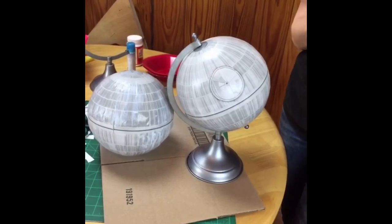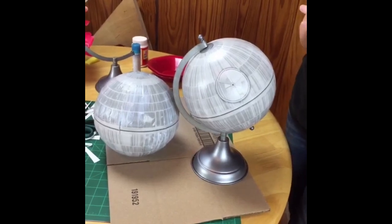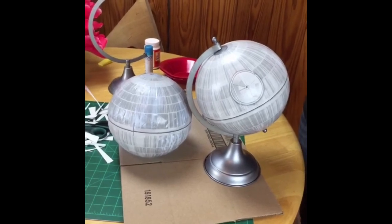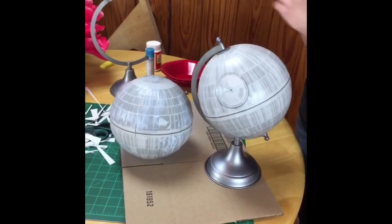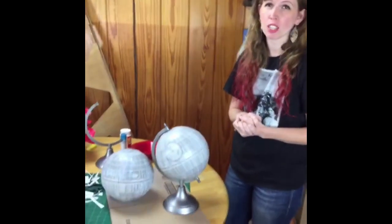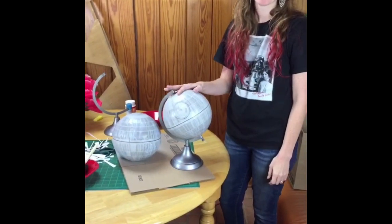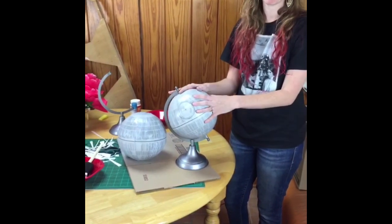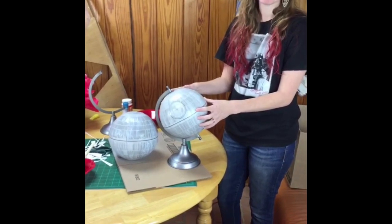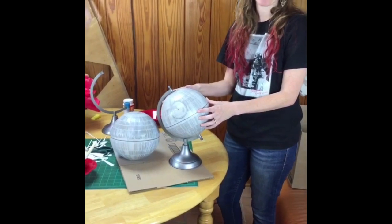Thanks very much for crafting today! Our giveaway winner is Debbie Warren — congratulations, Debbie, on your Hometalk tote bag; they'll be in touch with you. Make sure you tune back in later today on Hometalk for another live video, and I'll be back with you next week to craft again. If you want the printable, head over to Julie Measures, grab it, print it out, and get started on your own DIY Death Star. Happy Star Wars Day — May the 4th be with you, and have fun crafting!